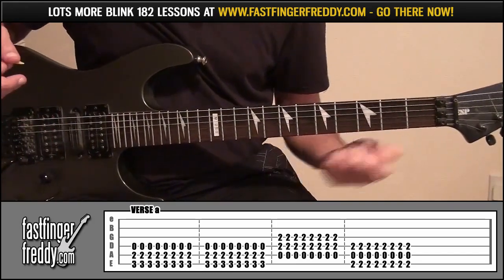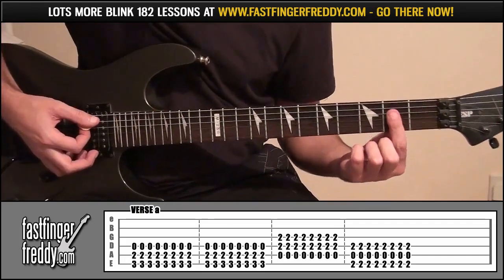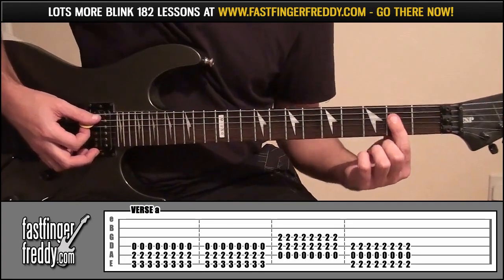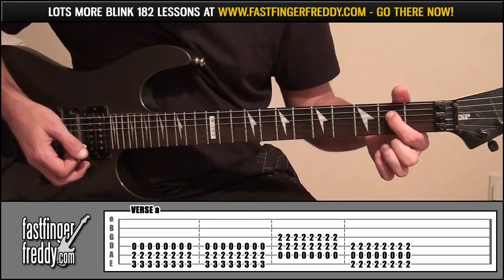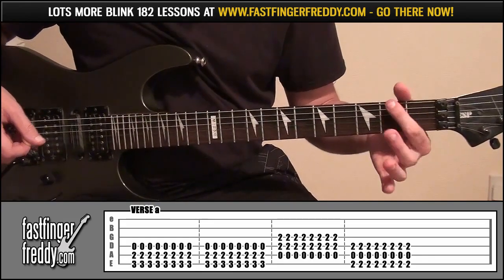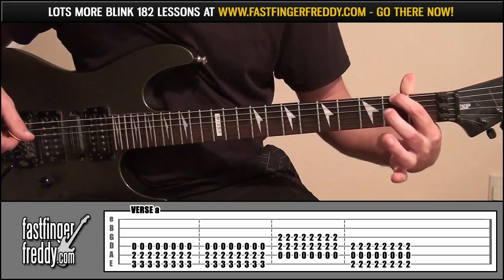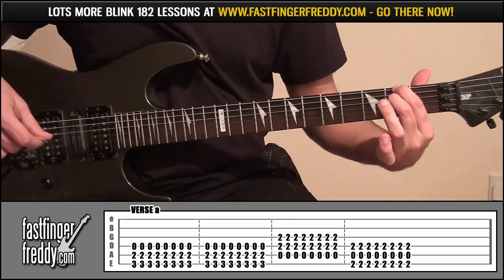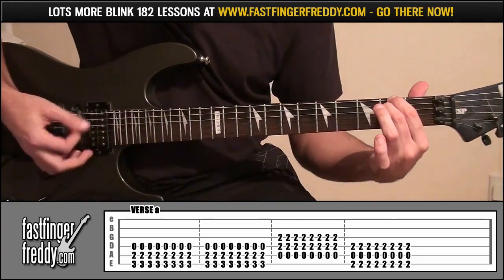Back to that first position on fret 2, just move it down a string this time, and play 8 times. Then there's that awkward sounding chord: index finger onto fret 2, string 6; middle finger onto fret 2, string 4. Make sure string 5 in the middle is open. Play that 8 times.